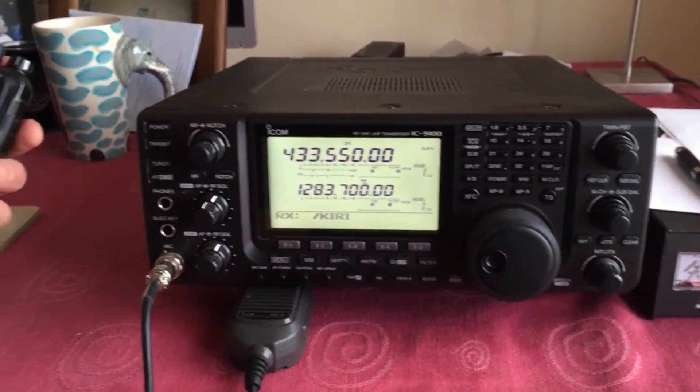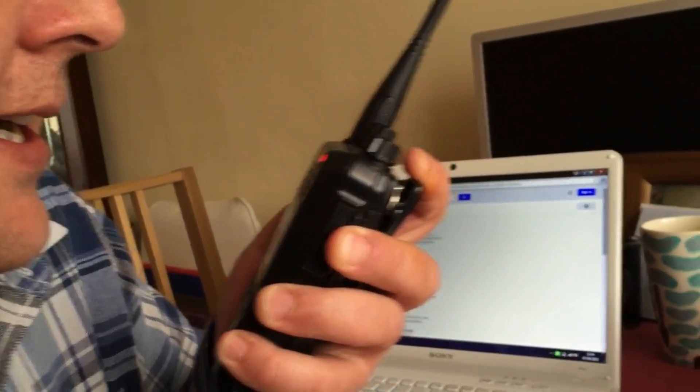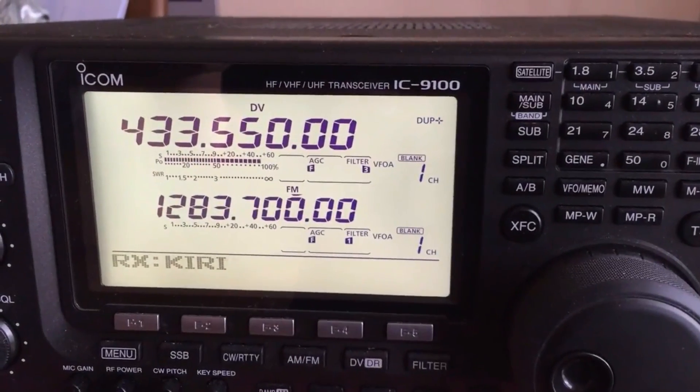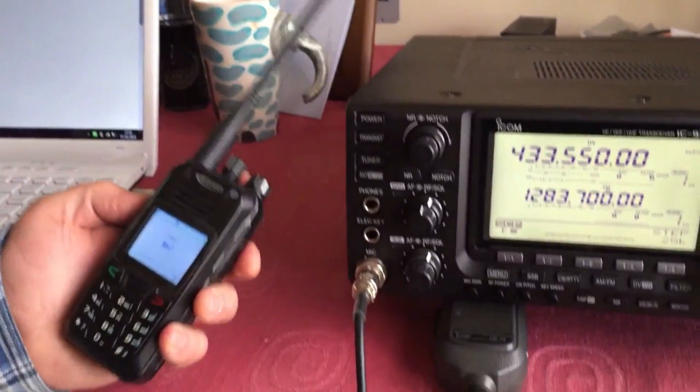So what we're going to do here now, we're going to give a little bit of a CQ call on the radio. Hello CQ, hello CQ test, hello CQ, hello CQ test, CQ test, CQ test — and that's working a treat.